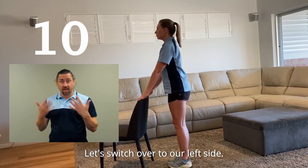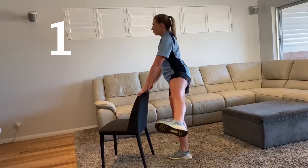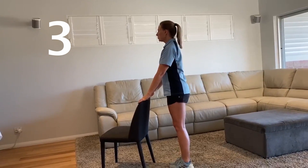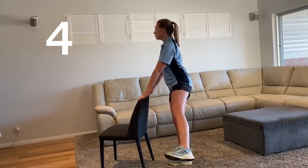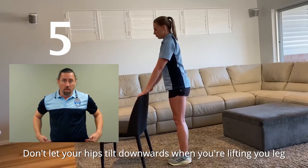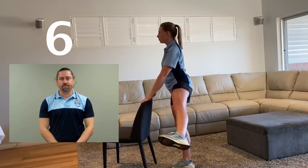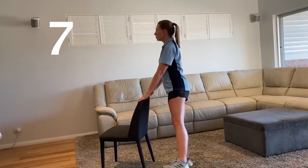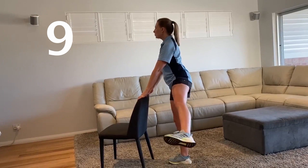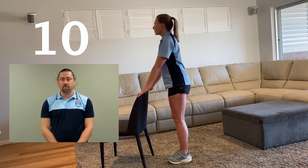Let's switch over to our left side. Don't let your hips tilt downwards when you're lifting your leg out to the side. Great work.